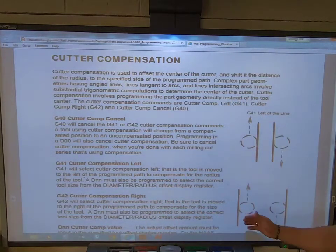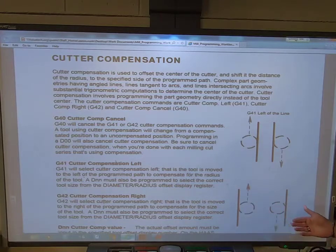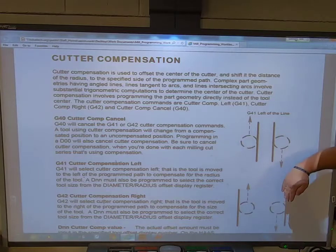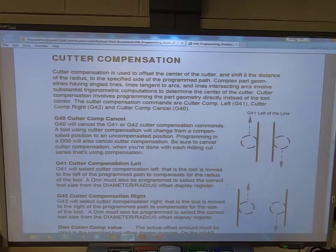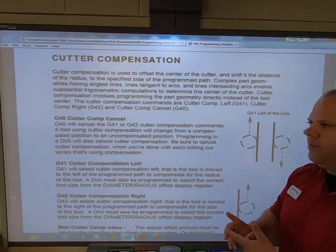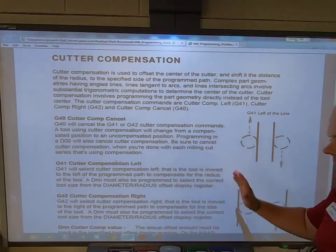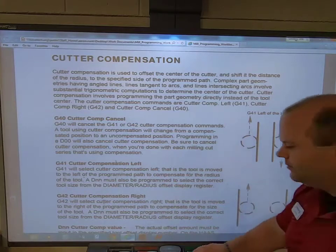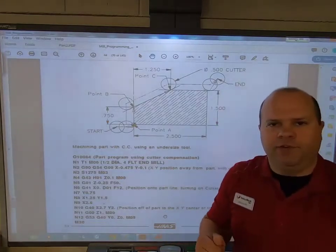G42 places the tool to the right of the line to cut, or to the right of the material. If you flip it 180 degrees, you're still on the right side of the line to cut. So now we know: turn it off once you turn it on, G41 is to the left, and G42 is to the right.